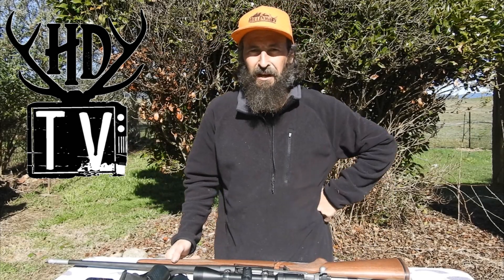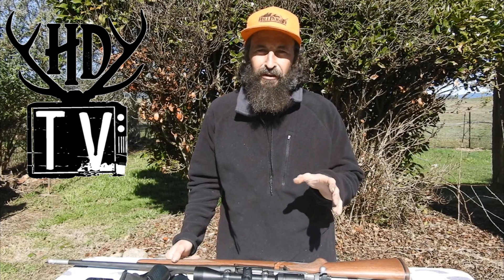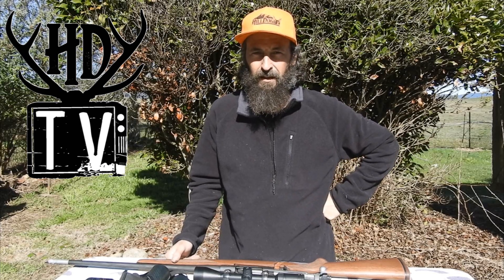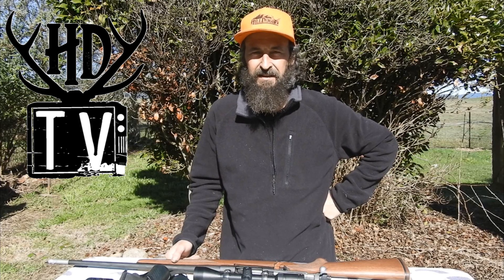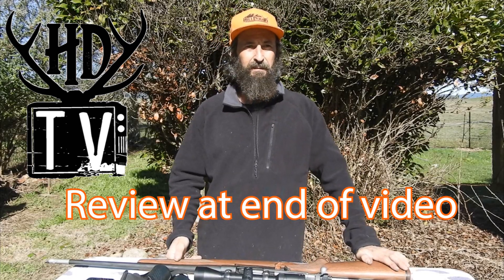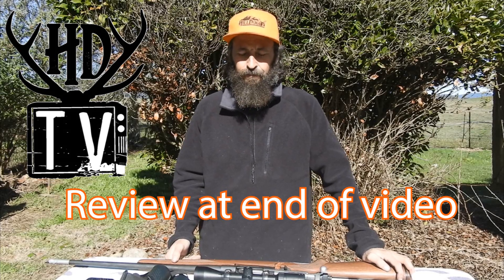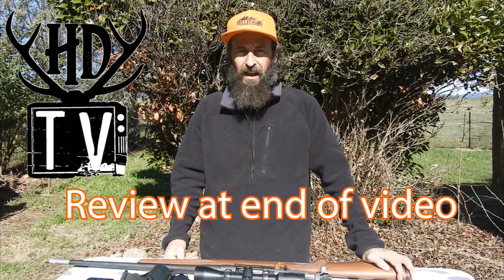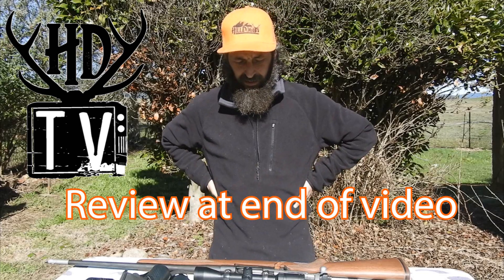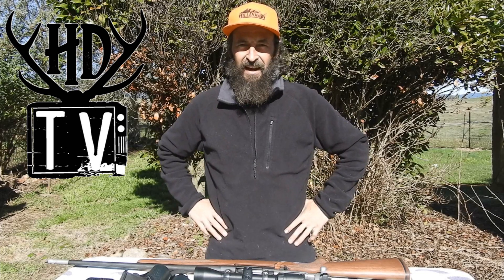Howdy. Small disclaimer at the start of this video. I do not encourage or promote the use of thermal imaging for recreationally hunting sambar deer, particularly out in the Alpine National Park and state forests. What you do out on your private property in the name of pest control, population control, or protection of livelihood, that's all you, and that is where this technology does play its part. However, in the name of fair chase, we do not condone it out in the bush.